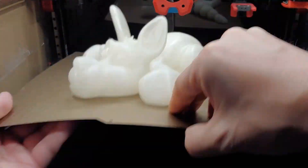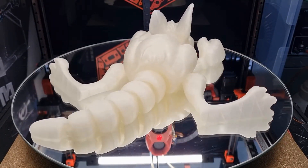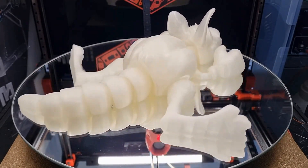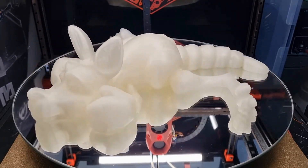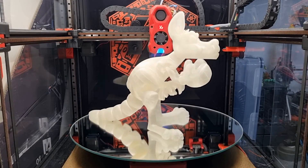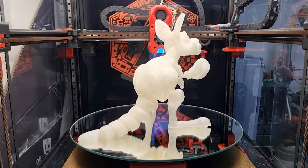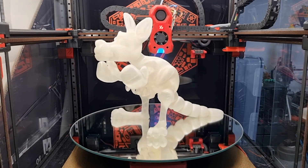After printing the model, I can move on to the post-processing phase, which is of course more time-consuming than printing. First, basic cleaning. The Kangaroo is printed without supports, which is an advantage in this case. If there are small pieces of filament or strings on it, these need to be removed. The print is clean so it's quick and basically work-free.